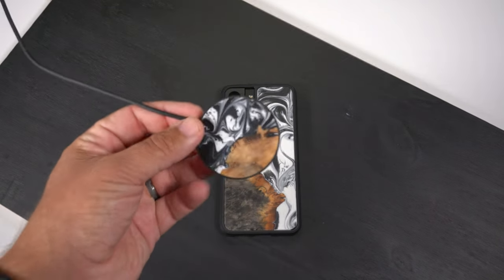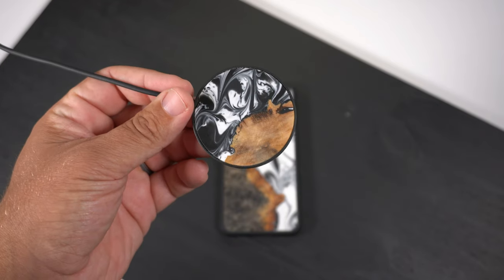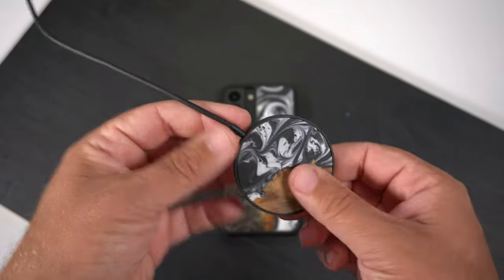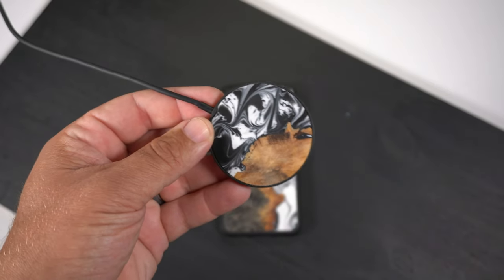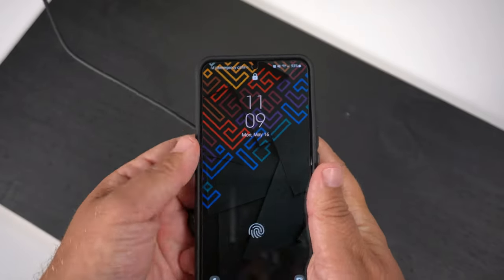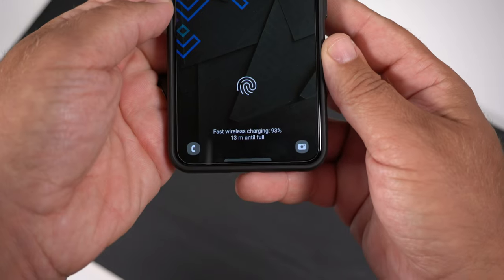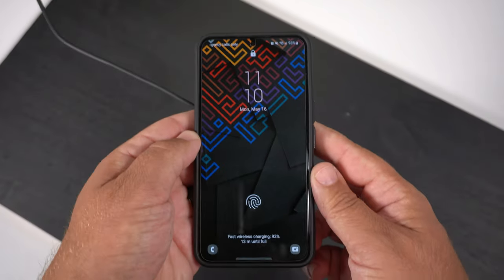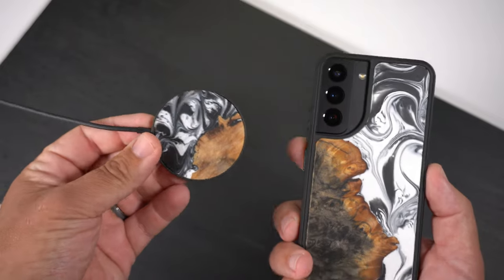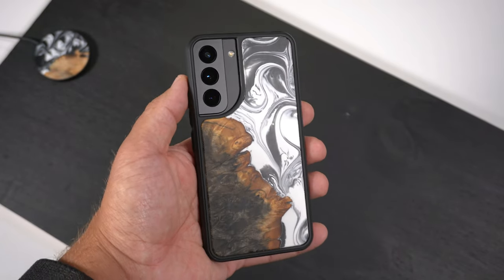Now let's do a Qi wireless charging test. They sent me this amazing MagSafe charger for iPhone, but it also acts as a Qi wireless charger. It comes with a 20-watt charging brick and an attached cable — I'll be doing a separate video on that charger. Placing the phone on it, it instantly recognizes it's on a charger and is fast wirelessly charging the S22. If you want a charger that almost matches your phone case, they have them on their website.